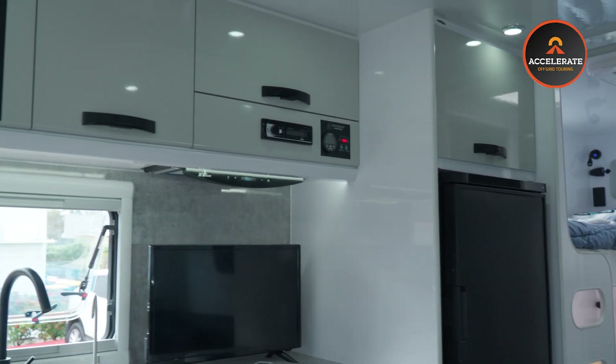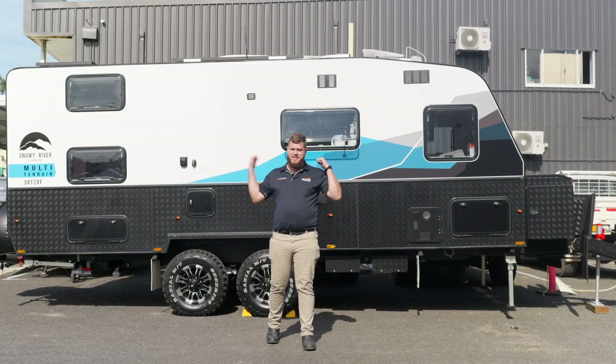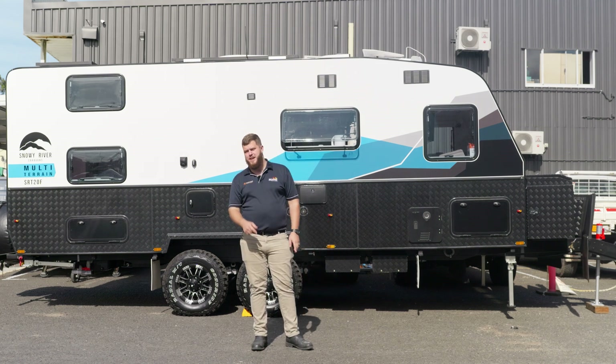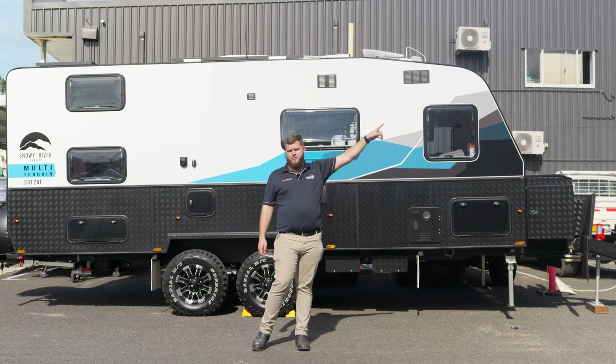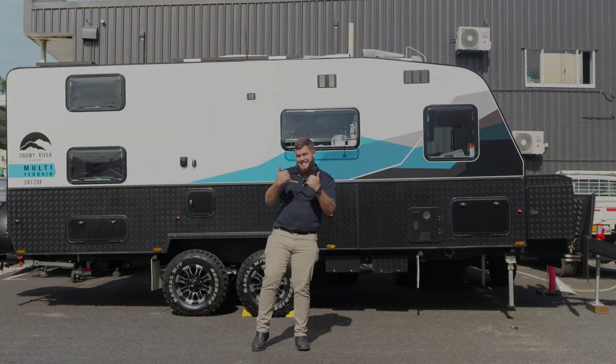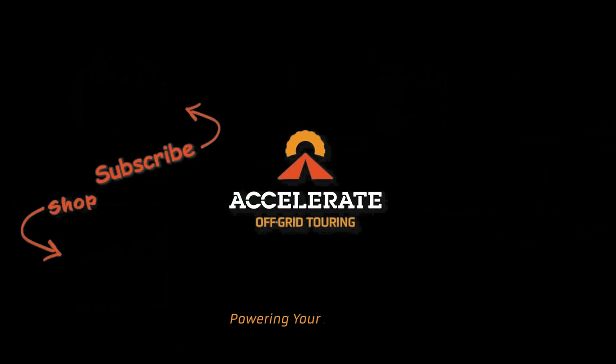If this system is something that you think you'd be chasing for that perfect off-grid lifestyle, be sure to contact us in the links below. Thanks for watching, guys. As always, if you like what you've seen today, shoot us a like and a subscribe. Any comments, drop them down below. Check out all of our other off-grid builds up here. Accelerate Off-Grid Touring — Powering your adventures.